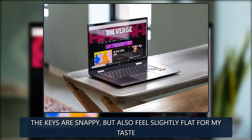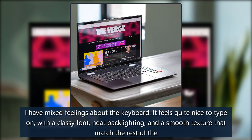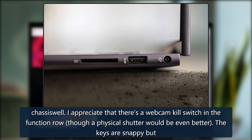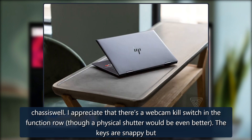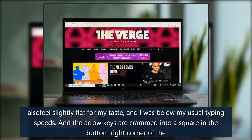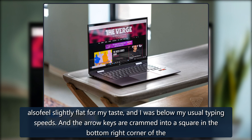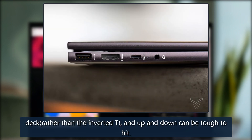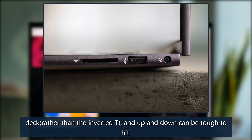I have mixed feelings about the keyboard. It feels quite nice to type on, with a classy font, neat backlighting, and a smooth texture that match the rest of the chassis. I appreciate that there's a webcam kill switch in the function row, though a physical shutter would be even better. The keys are snappy but also feel slightly flat for my taste, and I was below my usual typing speeds. The arrow keys are crammed into a square in the bottom right corner of the deck, rather than the inverted T, and up and down can be tough to hit.